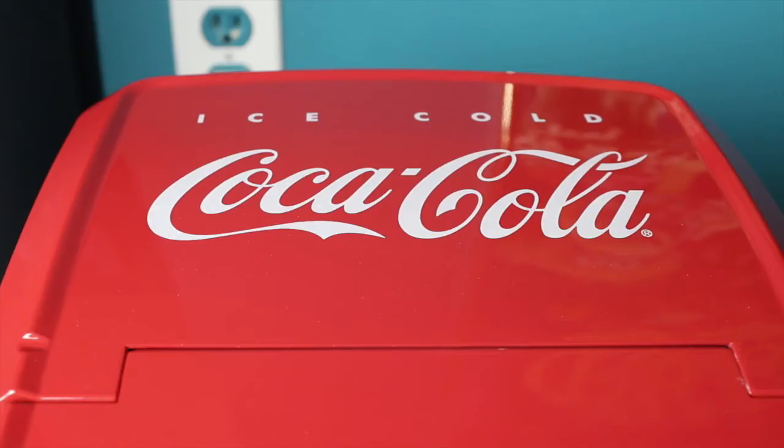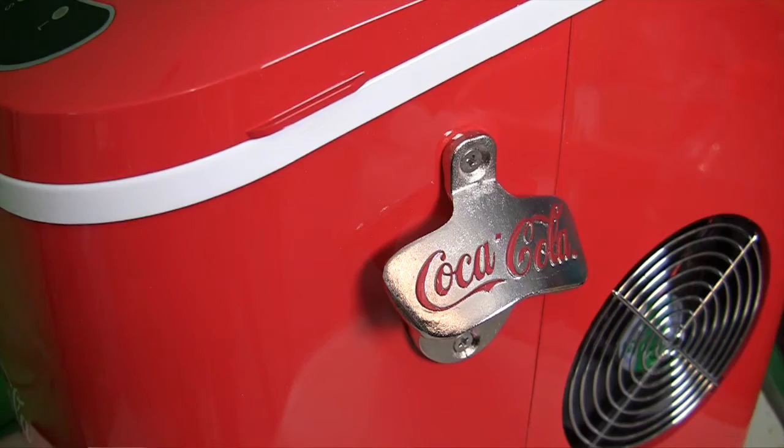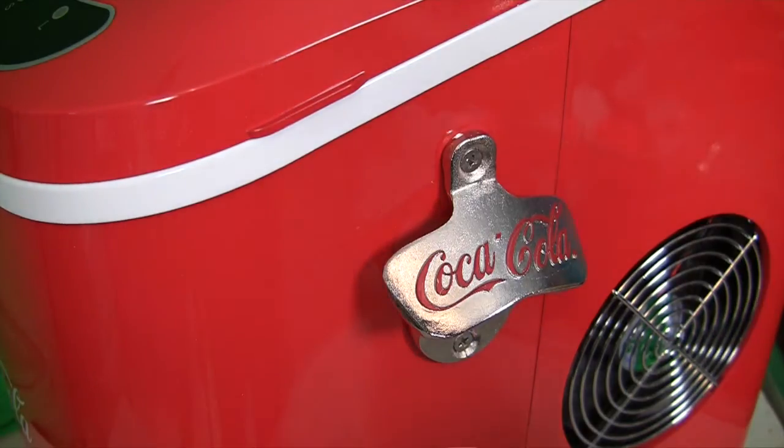It looks fantastic for a collector in a family room. It's got a handy and nice looking Coca-Cola bottle opener on the side. So if you've got an old-fashioned bottle, you can just open it very easily.